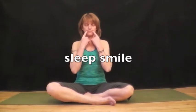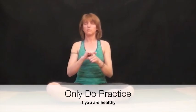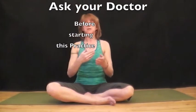Create a soft smile. Slowly open your eyes. Only do this practice if you are healthy. Ask your doctor before starting this practice.